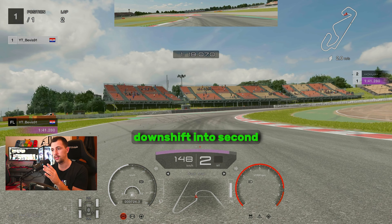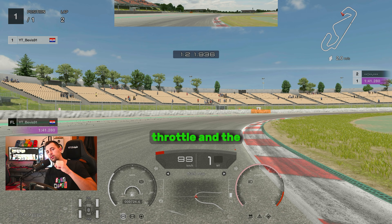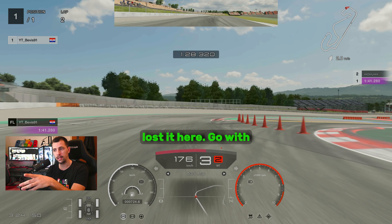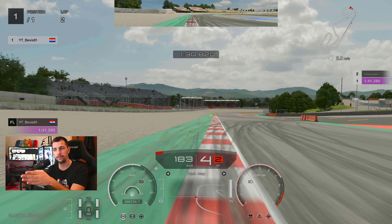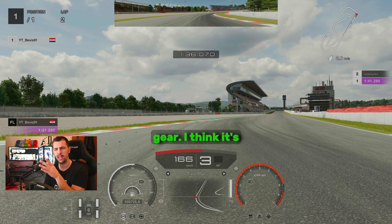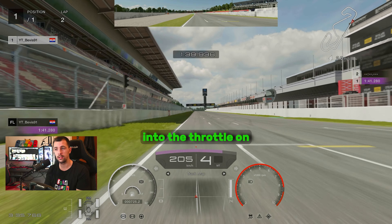Hug the curb here and downshift into second gear — even first if you want to rotate. This is more of a style thing. I actually rotate the car with gears rather than with throttle and steering. Upshift to second gear and use the left side as much as you can. Go with your left side of the car on this curb — you can use it as much as possible. Here, downshift to third gear, hold the line on the left, then use second gear on the exit. Fully into the throttle on the exit.